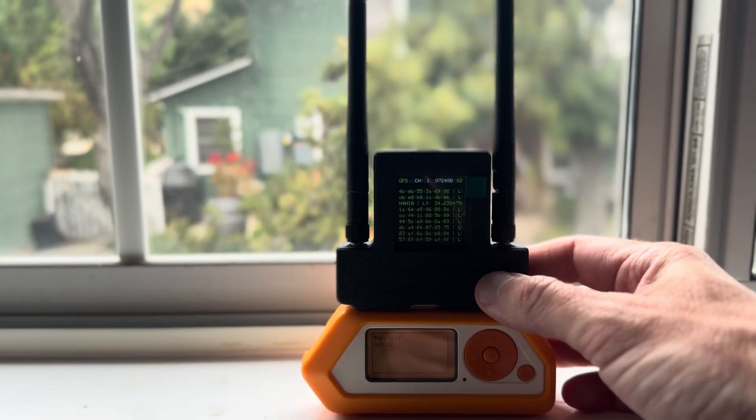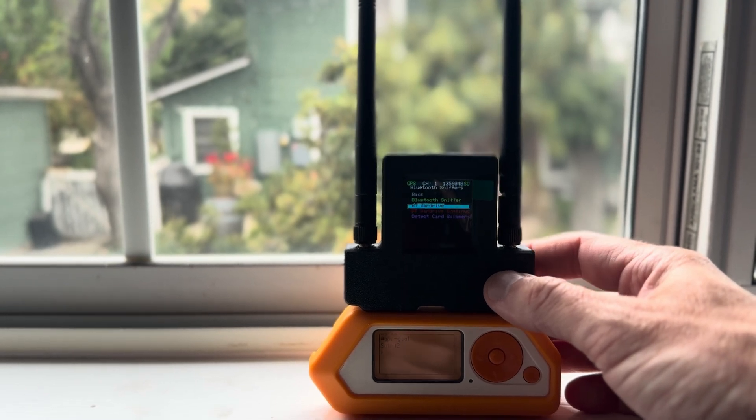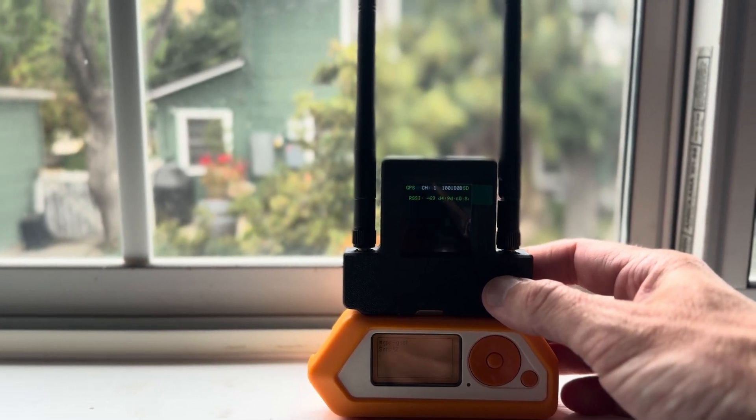It does all the same stuff it always did before. So if you don't want to Wardrive, you can just do Bluetooth sniffer.